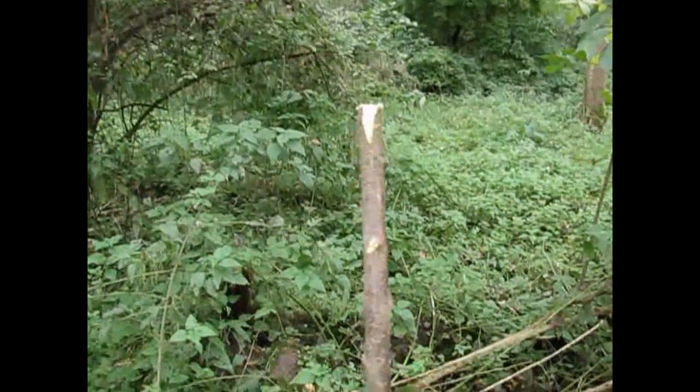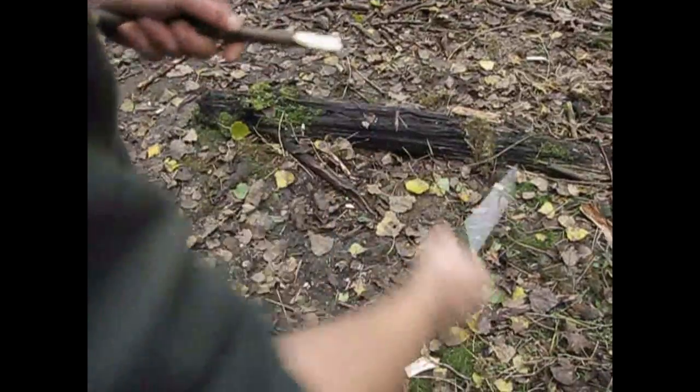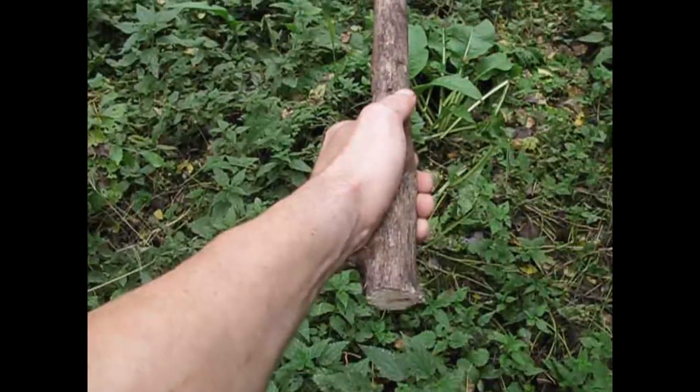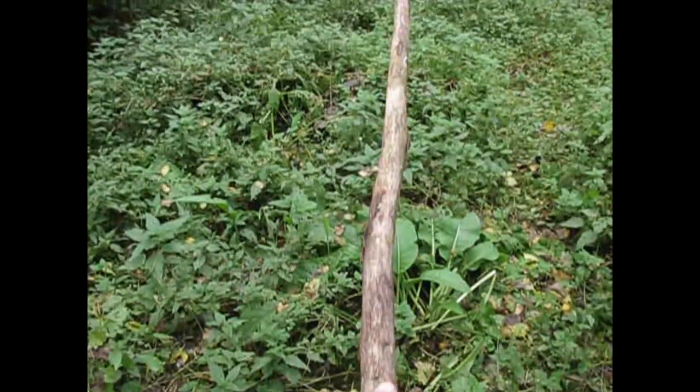Now we need a thin branch — this is really important — and I have to do some carving. This will be our trigger stick and it has to be quite long. Now I have to make a notch.